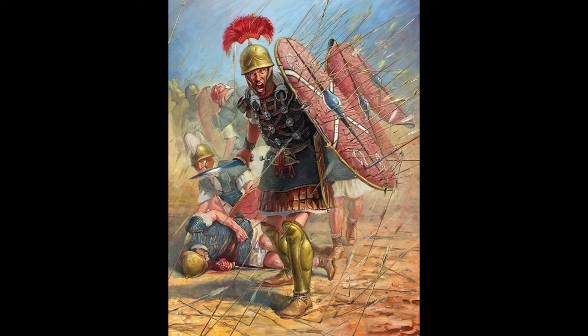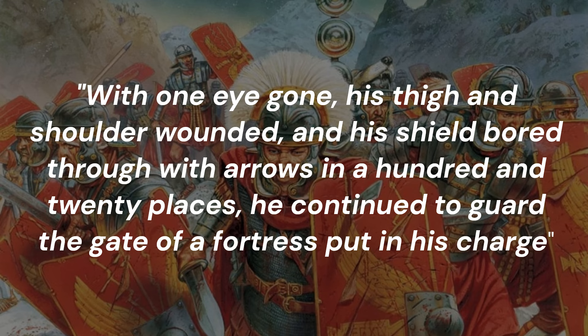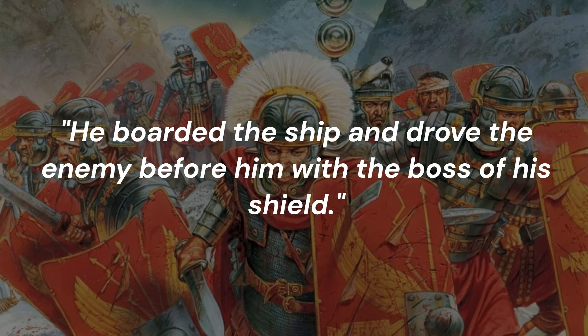The shield proved to be especially resilient to arrow fire. The Roman writer Sidonius recorded an anecdote of the heroic centurion Cassius Scaeva, who fought under Caesar in battle. With one eye gone, his thigh and shoulder wounded, and his shield bored through with arrows in 120 places, he continued to guard the gate of a fortress put in his charge. He boarded a ship and drove the enemy before him with the boss of his shield.